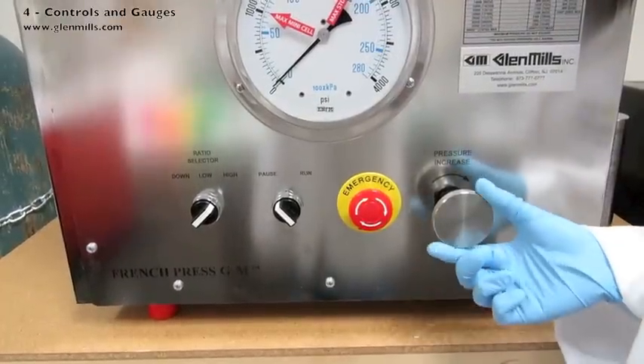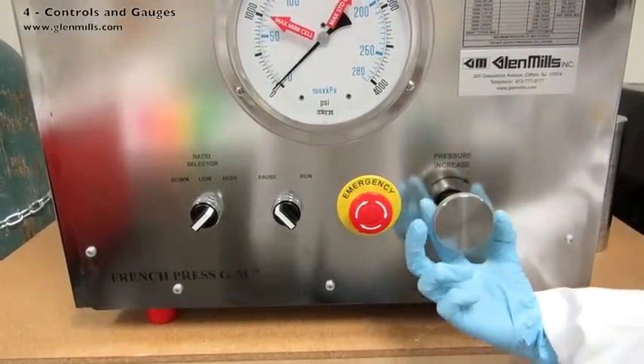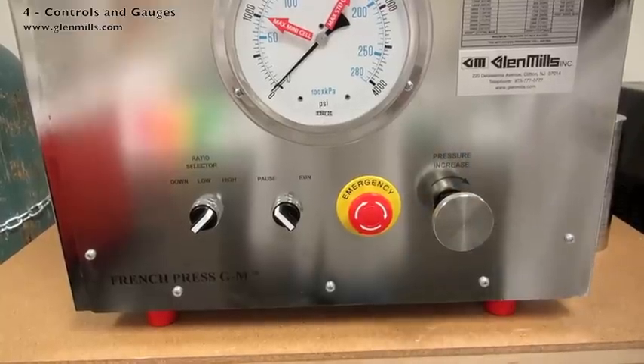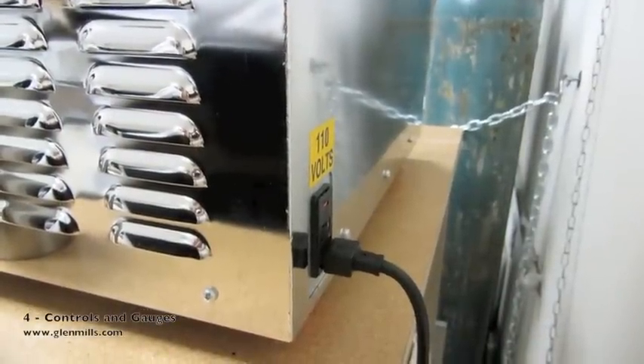The pressure increase knob is turned to control the hydraulic pressure to lower the platen and thus the pressure inside the standard pressure cell. Additionally, there is a power switch in the back of the machine.